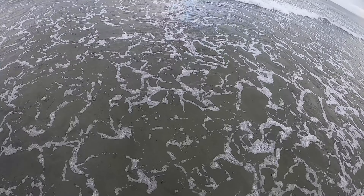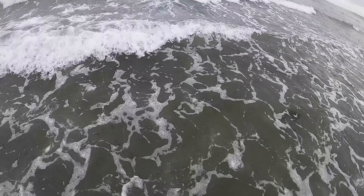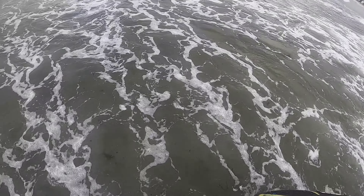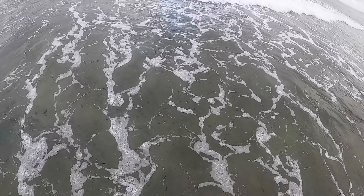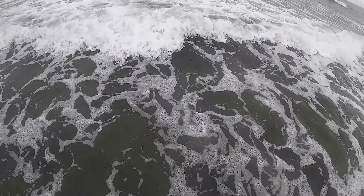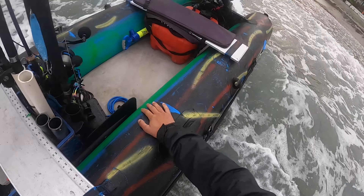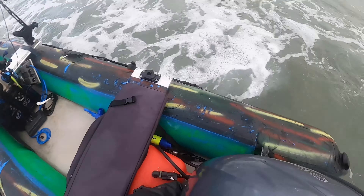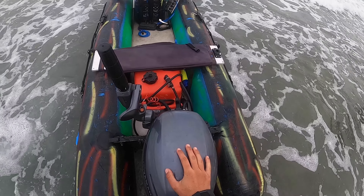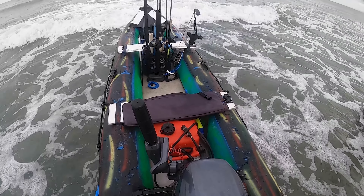So first thing you want to do is walk it out to deep enough water to where your outboard can rest. For the beginning, I like to stand right at the front, make sure the boat is staying straight and just lifting it right up and over these breakers here. I'm all the way up to my knees. This is about the time I drop down the outboard. I like to keep everything straight, facing towards the waves — when the wave comes, I push down on the boat.